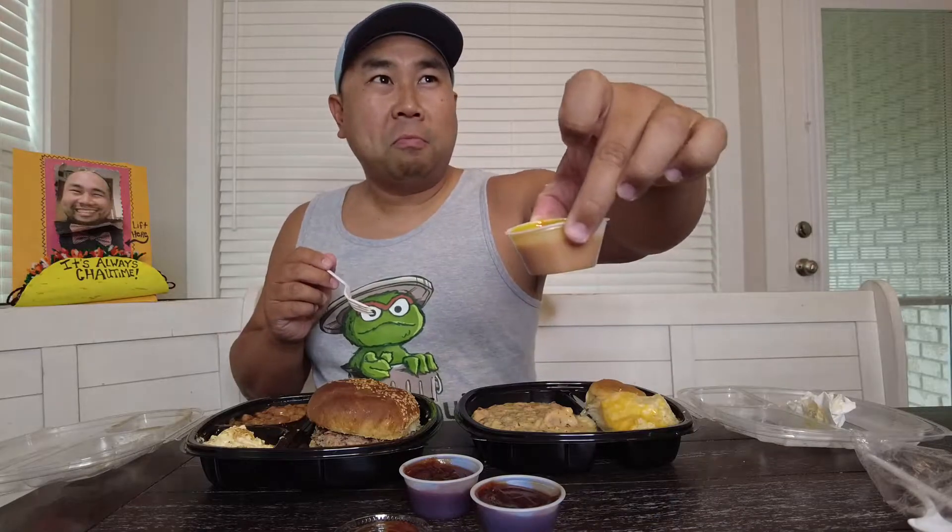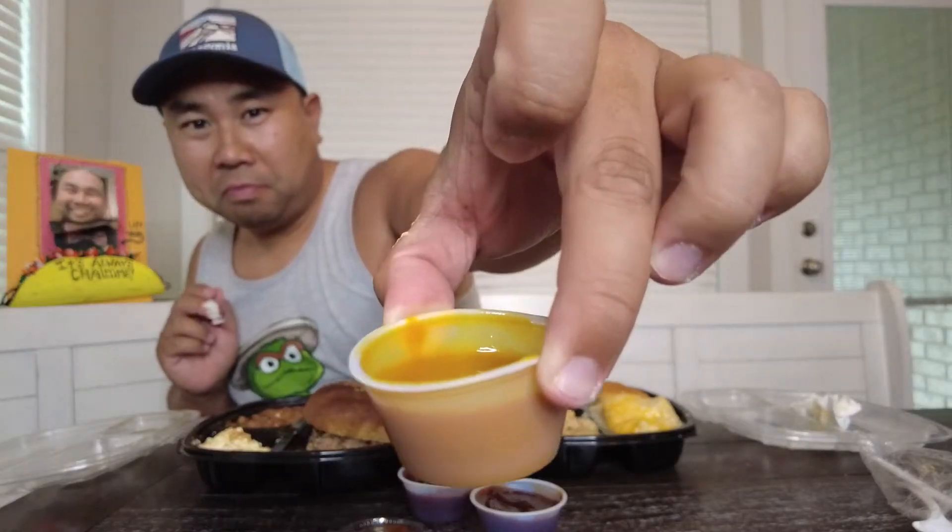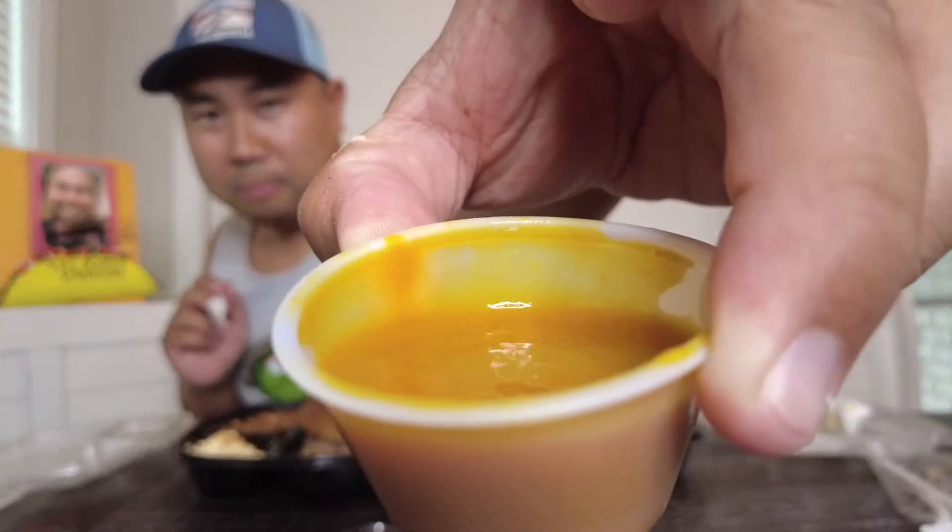Y'all — mustard. Carolina barbecue sauce. I think I like the spicy one the best.